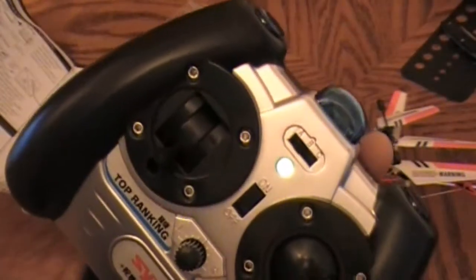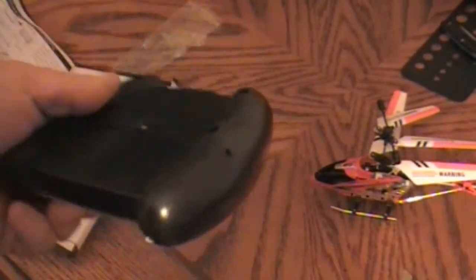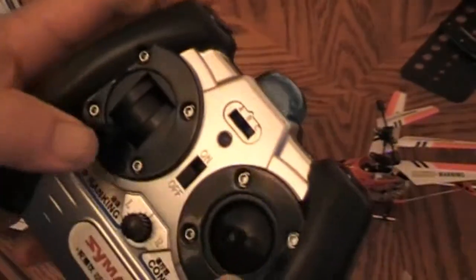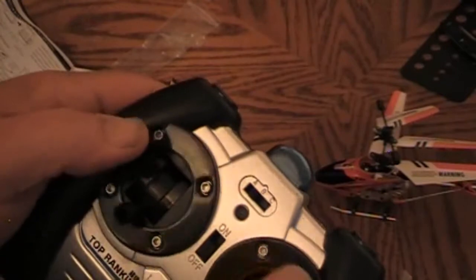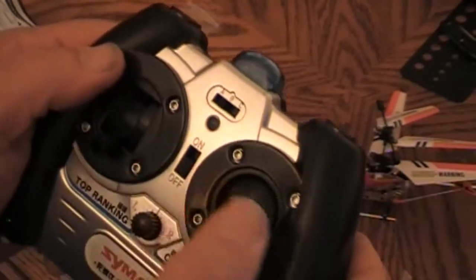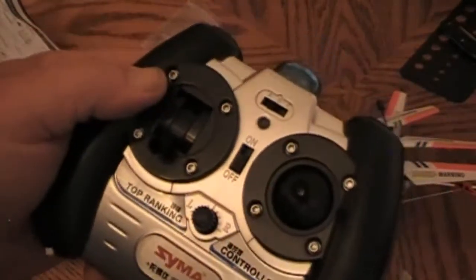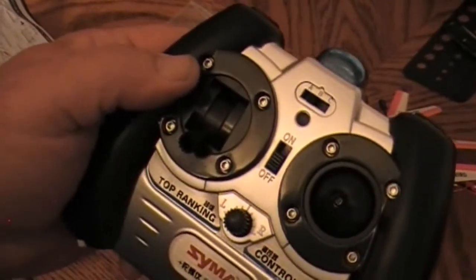Light came on on the transmitter. We'll have one final test here — light's on. Looks like we've got our throttle, which is up and down, and our joystick on the right for forward, left, right, and back. And we've got a little trim knob on here. There's the transmitter all set up. Let's see about getting this helicopter charged up.